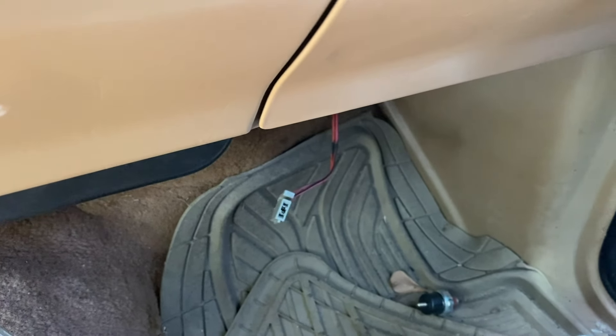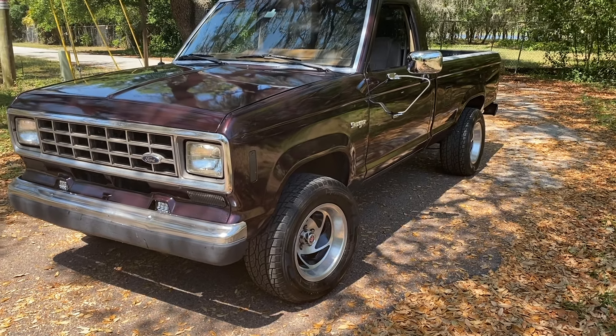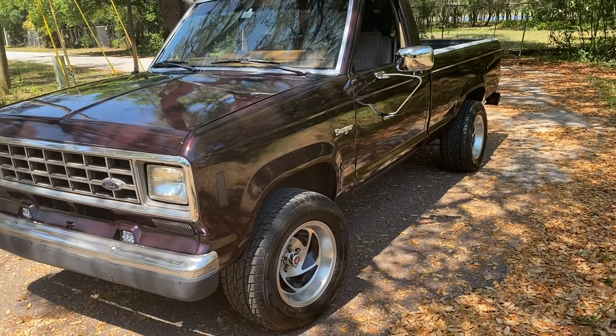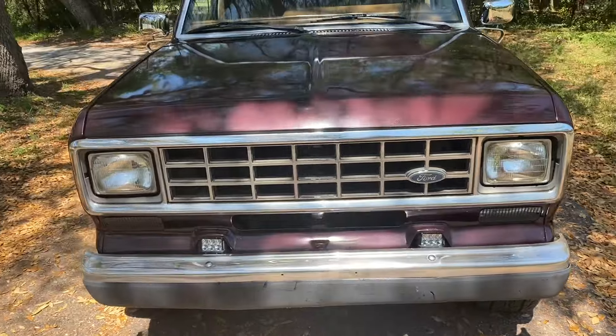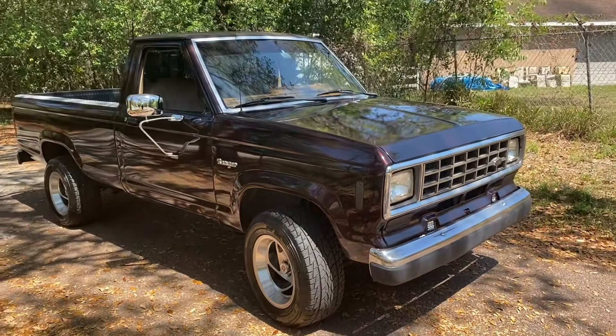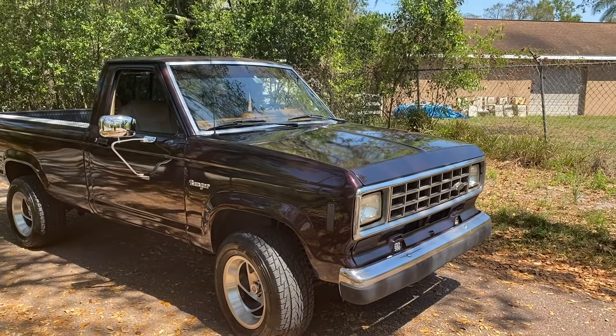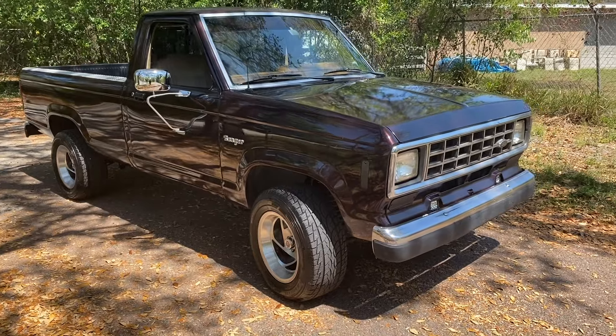Remember to rate, comment, and subscribe, and I'll get you in the next video. Bonus clip for sticking to the end — just wanted to show you that it is running. It's on the road, I just washed it. Thumbs up if you guys like old Rangers, and definitely thumbs up if you appreciate videos where you see the whole process: see things broken and then see things getting fixed again, because that's the kind of videos I like.